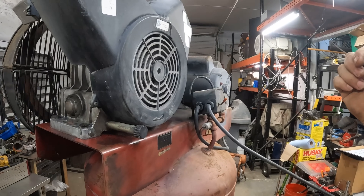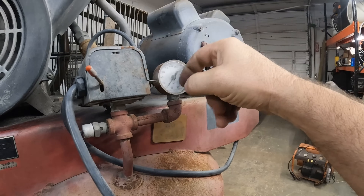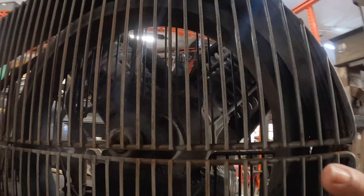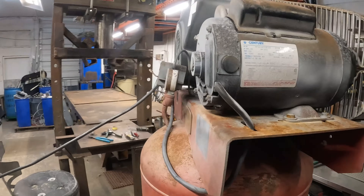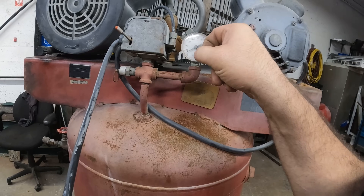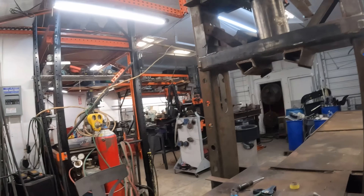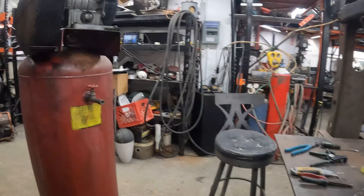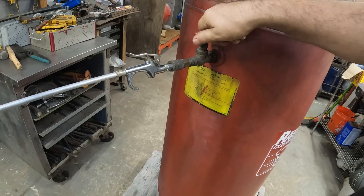We fired it up and that's exactly it - nice and quiet. I don't know if this works - there's a lot of air coming and blowing across here, a lot of air blowing out of there, but nothing on the PSI gauge. Let me go find a blower. I should probably put some oil in there.